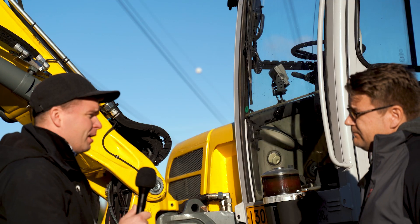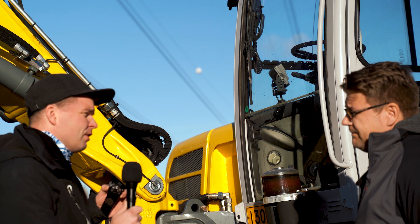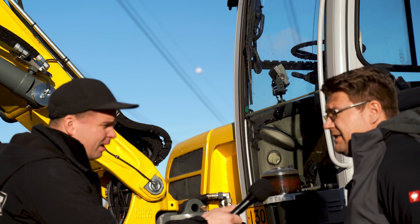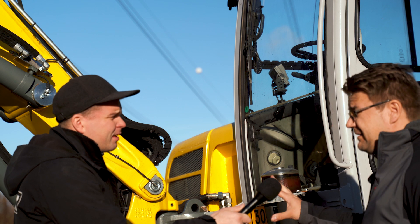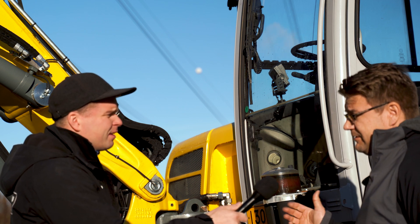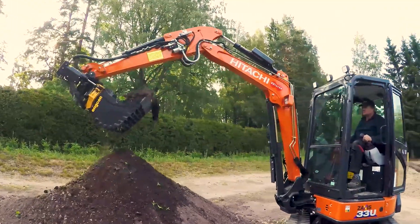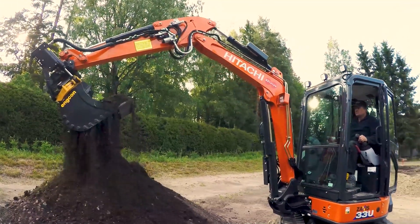What kind of machines can you put it in from a weight class perspective? We have mainly put it on wheel excavators — the EW65 which is approximately a seven-ton machine, and this EW100 which is basically 11 tons — but also some cemeteries use two-and-a-half to three-and-a-half ton mini excavators.